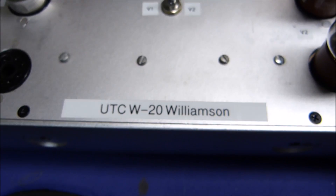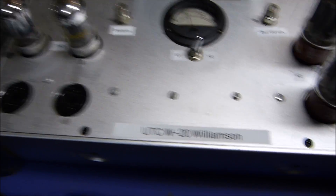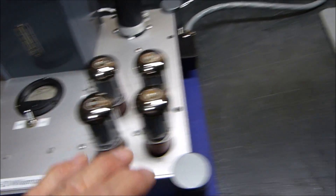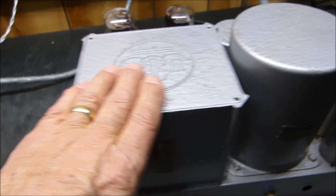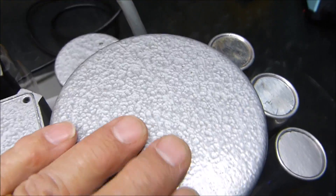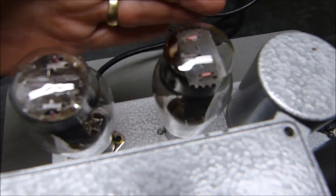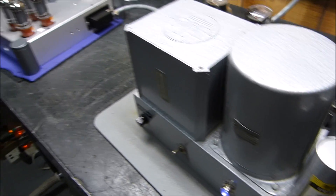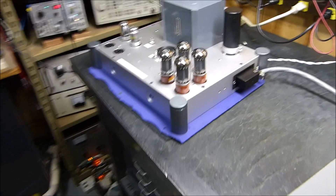There it is - the mighty UTC W20 Williamson-style amplifier, built to original specs with the 7N7s, four 6L6s, the big UTC transformer, primary choke, secondary choke, and parallel 5V4 rectifiers. An amazing-performing amplifier.